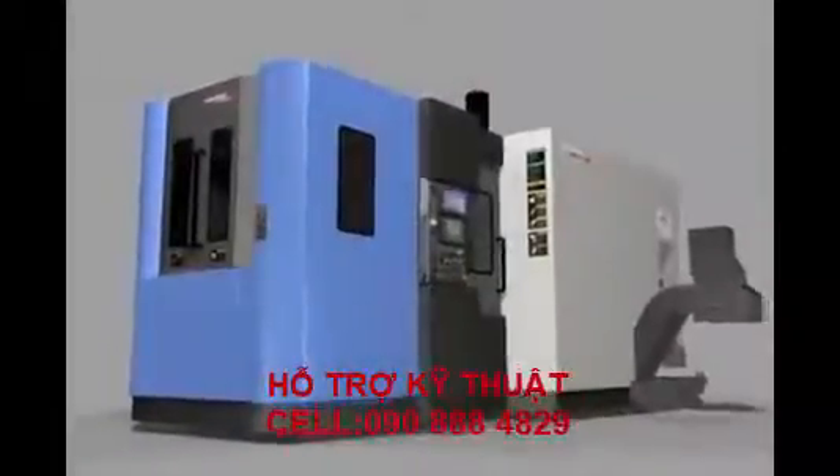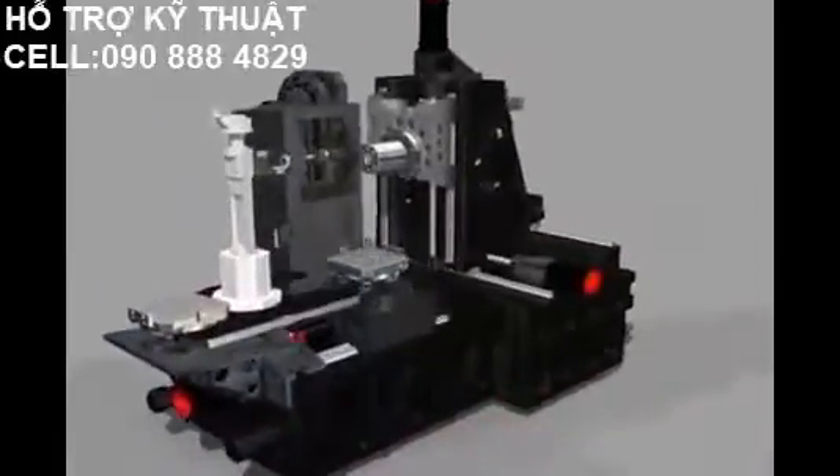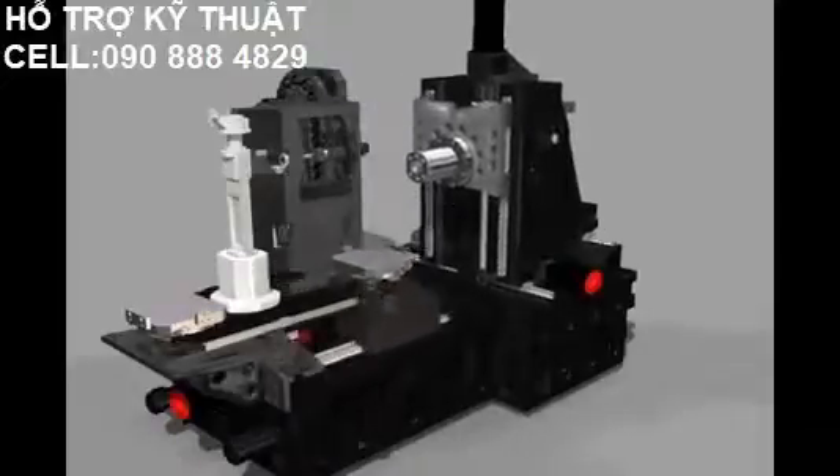ACE Series HP 4000, based on 3D design capability and high analysis technology, has a step guide shape to minimize deformation of the column by heavy cutting force.